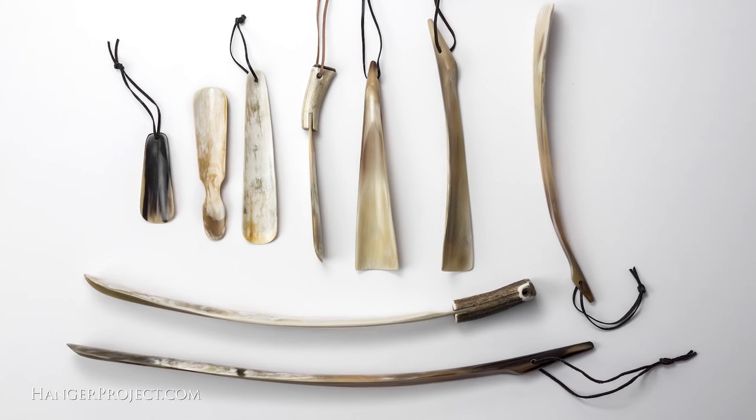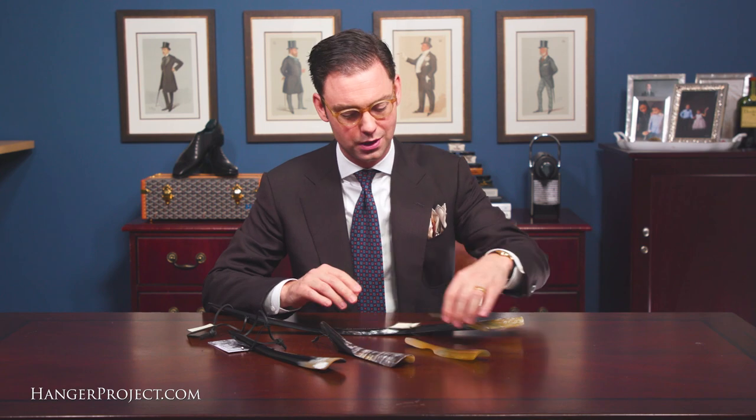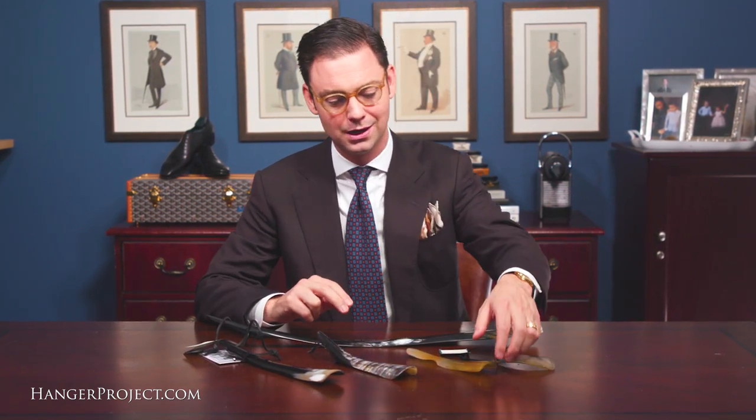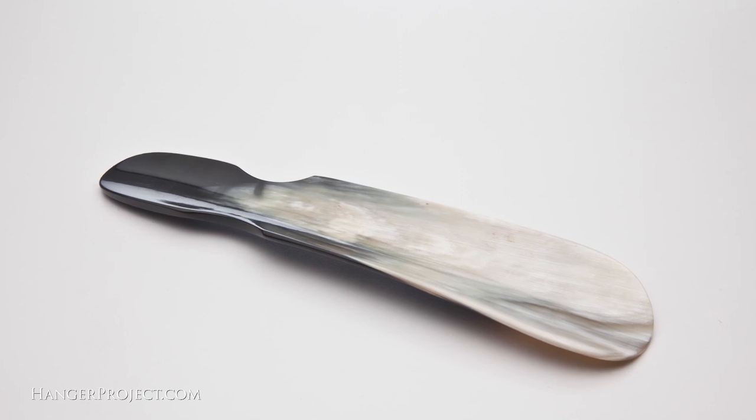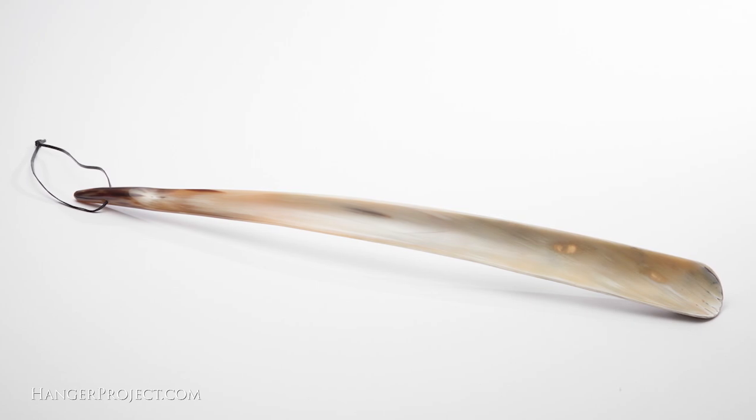Shoehorns come in many different sizes. Whether you're using something small like our travel shoehorn or our full-length 24-inch shoehorn is really just a function of whether or not you have the space, or in the case of our full-length shoehorn, whether you want to be able to use it while standing up. I'm going to demonstrate how to use two shoehorns — one smaller shoehorn used while sitting, and our full-length shoehorn used while standing.